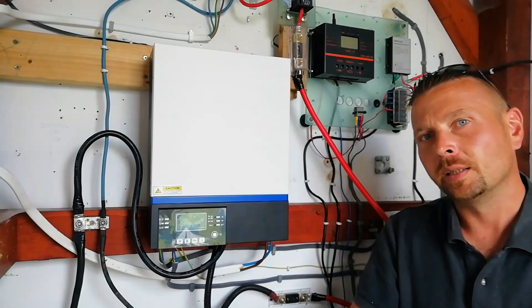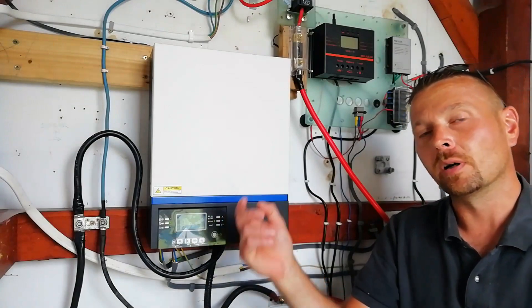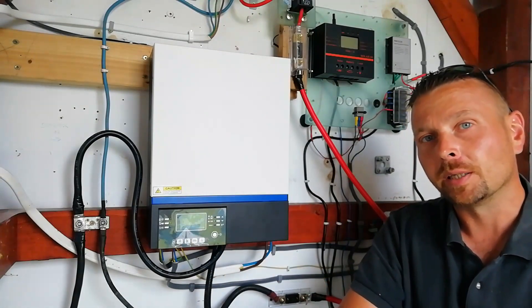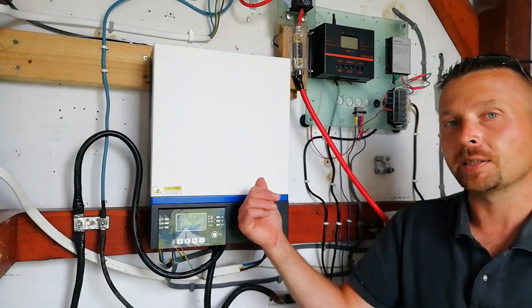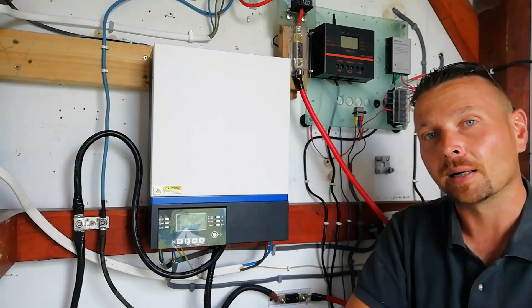Howdy folks, welcome back to the homestead. We've been getting some inquiries from you guys about what inverter we use in our off-grid power system. So today we're going to take it down, open it up for a look inside, and go through all the amazing specs and features that this device has that has us convinced that it's the best value for money inverter on the market today.